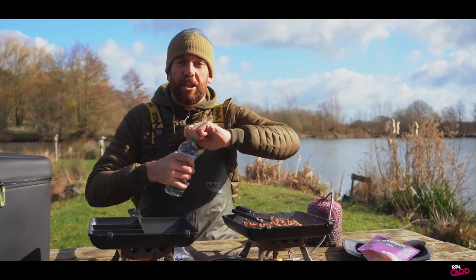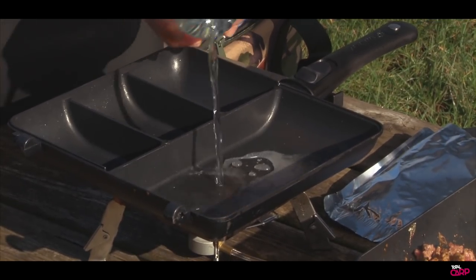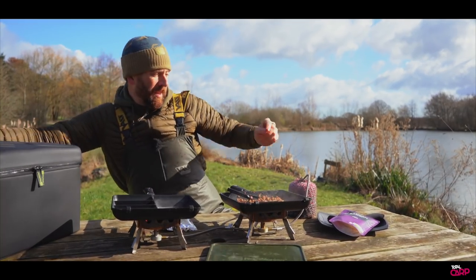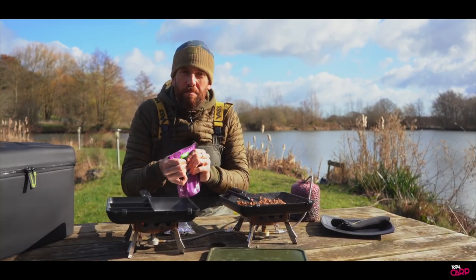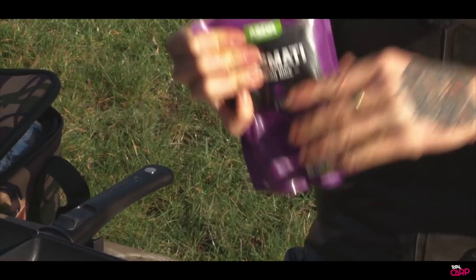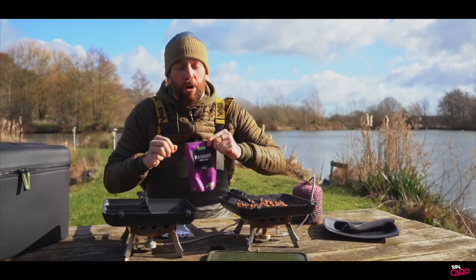While that's sealing off and we're heating that paste through to release all the flavors, the next thing we're going to do is just add a drop of water into the side of the pan. Then we're going to add our rice. This is microwave rice — really easy to carry on the bank — but because we're not going to microwave it, we just want a touch of water in there to help steam it through.